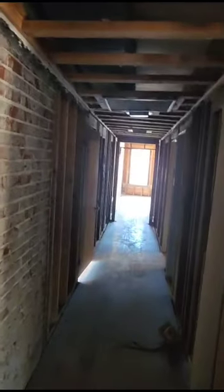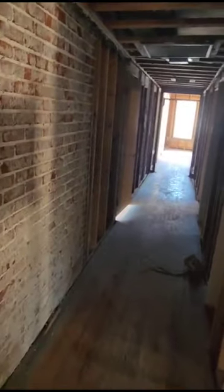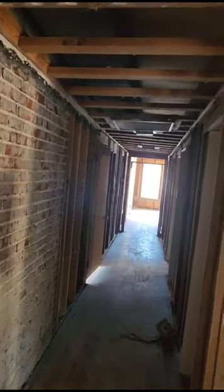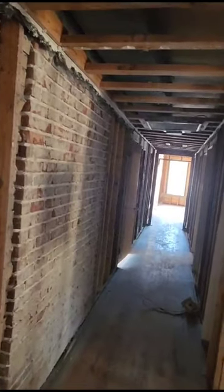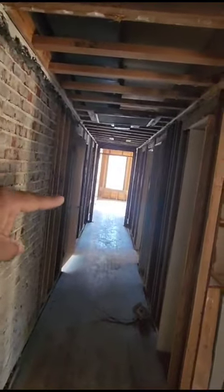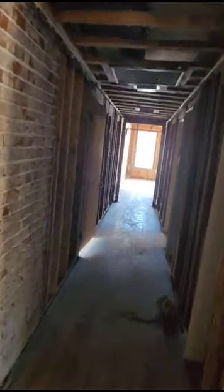Here in the hallway we're gonna put two lights with a three-way switch, so we can turn one on from one side and turn it off from the other side — two lights because it's a long hallway.